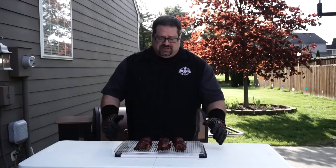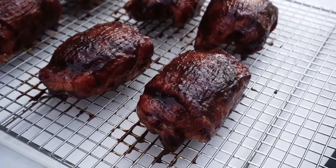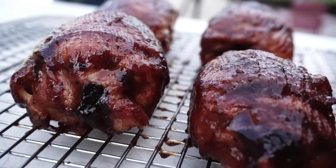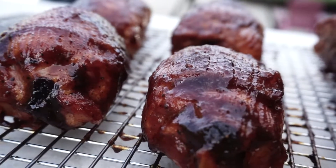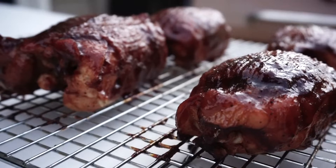We pulled our chicken thighs out, they've been glazed, and this glaze has set. I've got to tell you, we cannot wait to dive into these for dinner. You need to make this recipe — grab a rub that you love, get some butter on some chicken, and give this a shot. I hope you really enjoy this. This is a great chicken recipe for your family. Thanks for coming back to the Barbecue Lab. We'll see you again next time.